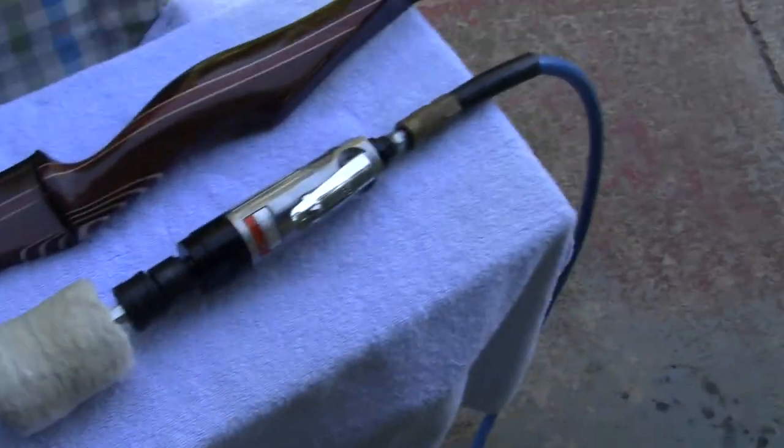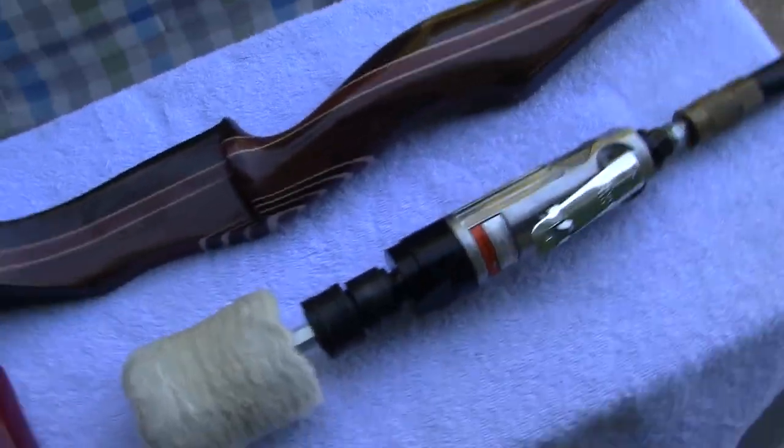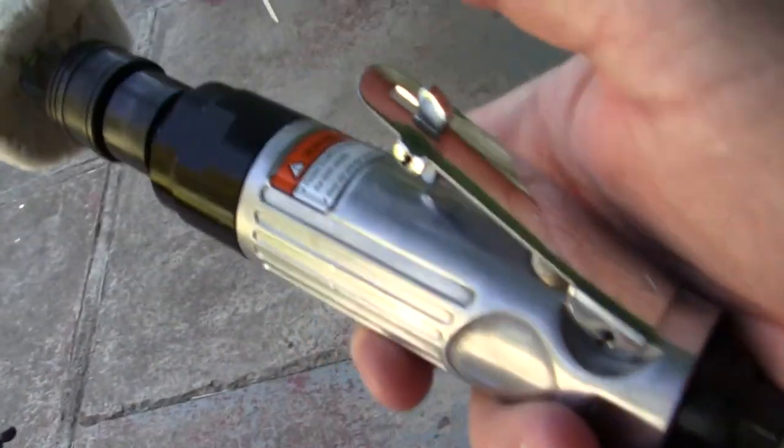What we have here is an air compressor driven buffer. This was originally designed for doing wheels like mag wheels.